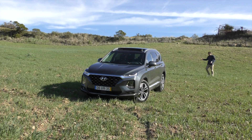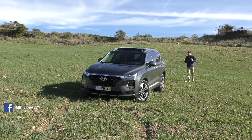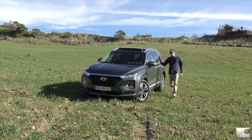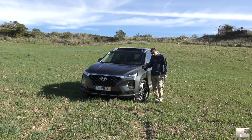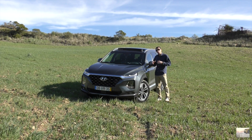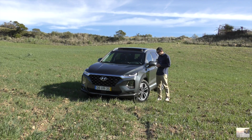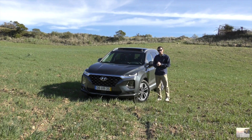Hi guys, it's good to be here in the field! Today I'm well accompanied with you, and you know why? I have with you the new generation of Hyundai Santa Fe. What is this Santa Fe? This Santa Fe is the big brother, the grandalhão, the chef of them all. It's the top of the game of Hyundai crossovers, and received now this new generation that I'm going to show you.